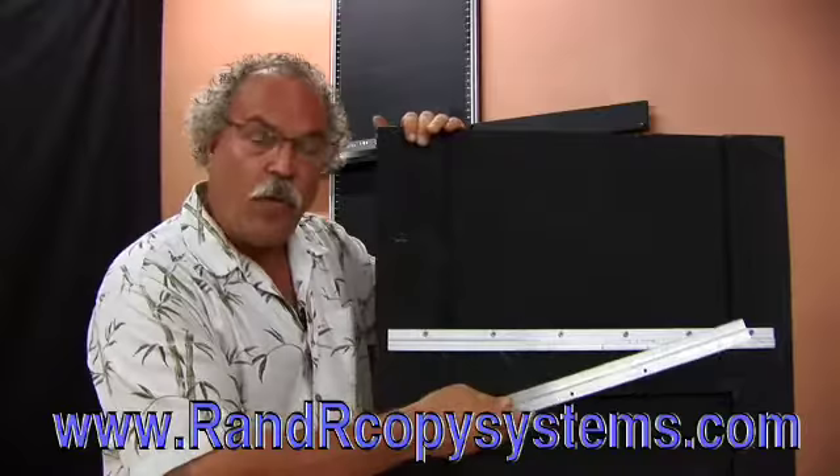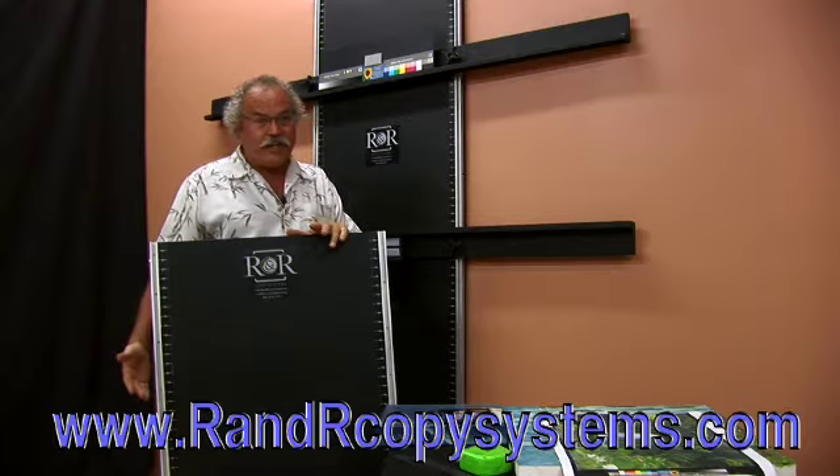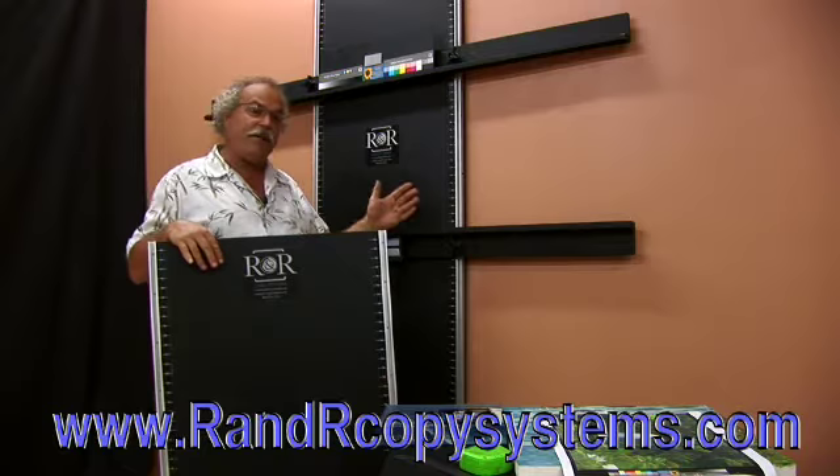We do two sizes of these walls. The four foot, designed to be lightweight and easy to take on and off of a wall, so gallery owners that want to do web scans can have a real easy solution for being able to hold art. And the eight foot one, to accommodate all the large sizes for Cirrus art reproduction.